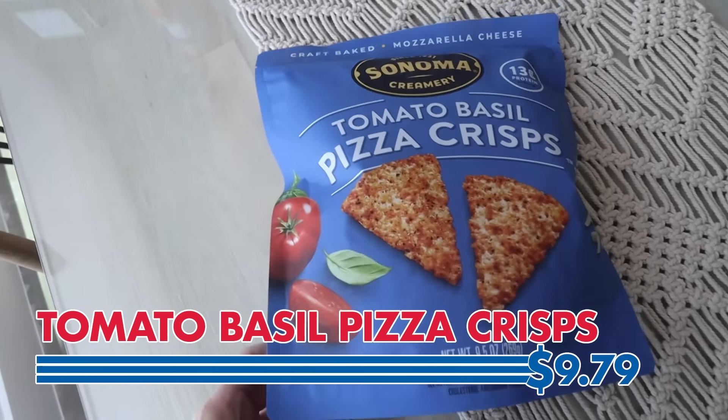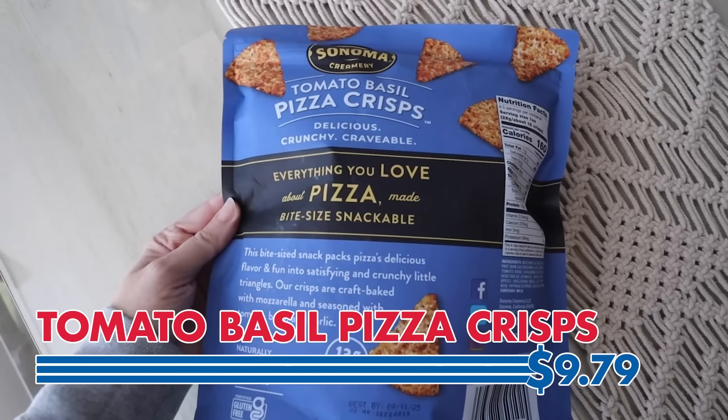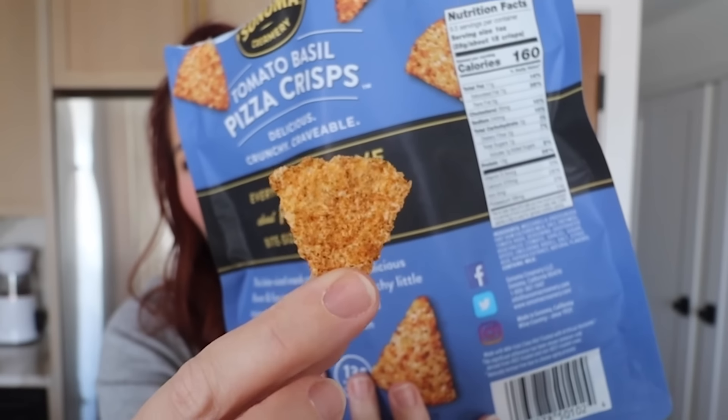Next up are these tomato basil pizza crisps. They kind of look like Doritos — 13 grams of protein. Those smell incredible; they're a lot smaller than I thought. Wow — that was a bomb of deliciousness that exploded on my tongue. Let's try it again and again and again. You must buy these. This is a must buy. I feel like I need something to put it in, like a hummus.